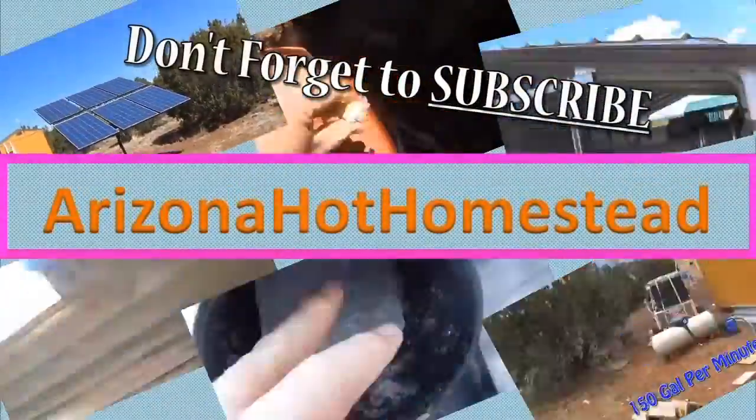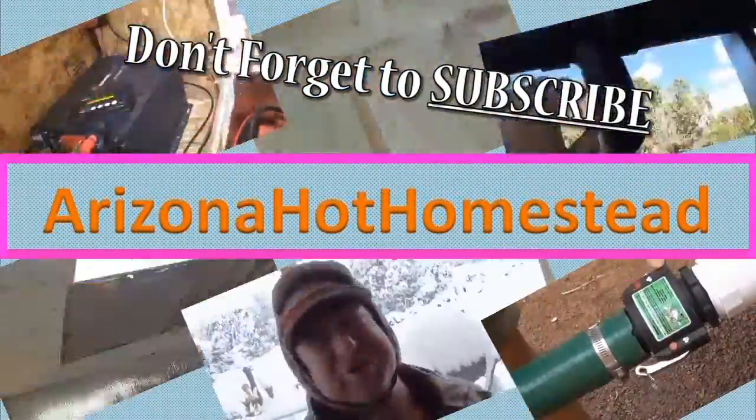I got something special to show you. Stay tuned. Jeff, Arizona Hat Homestead. Today's video is pretty special.